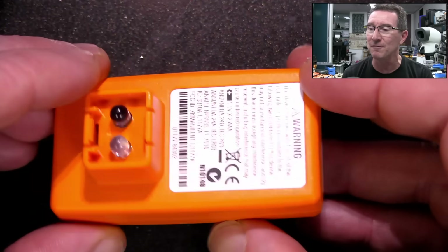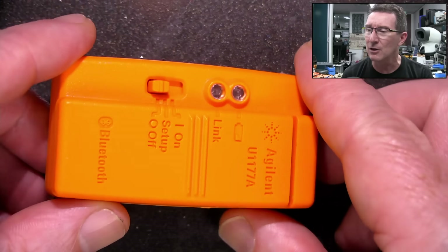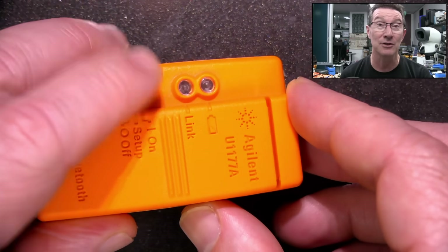It's got the IR serial interface here, which you can get like a USB interface or you can get this little cool Bluetooth adapter thing here. And it didn't come on, so I thought I'll install the batteries.